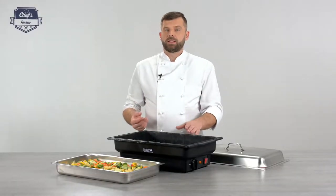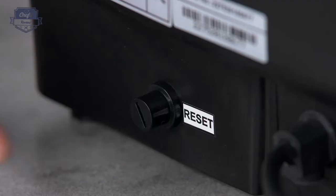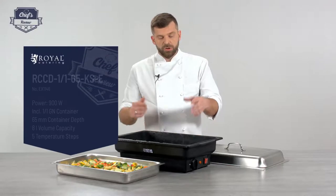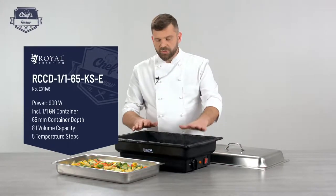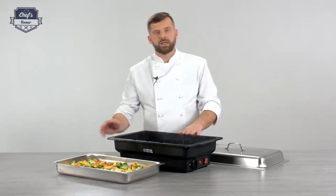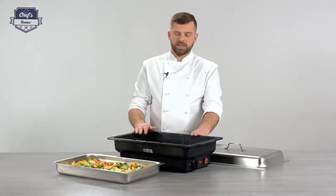If it overheats, it will trip the safety and then you have to wait for it to cool down, unplug it, and reset it — the reset button is in the back. You also shouldn't overfill the device. There's a certain level for the gastronorm container, and if there's too much water it will simply go over the edges, which is not good on a buffet.